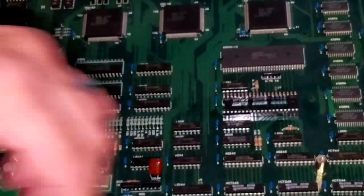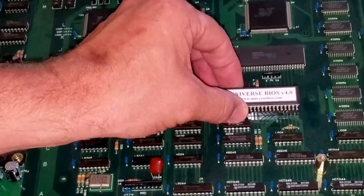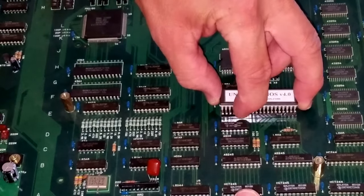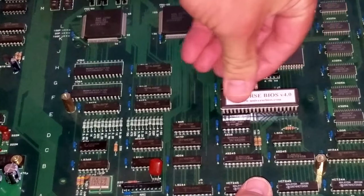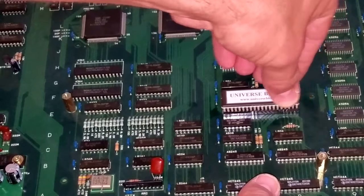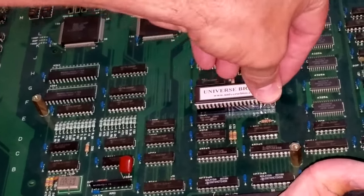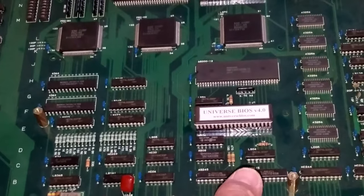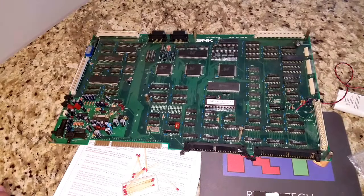Like I said, I've already gotten that one out, and we'll just insert the new one. Make sure that we've got it sitting in the right direction and all our legs are in there. Carefully, slowly put pressure on it — I kind of like to put my hand under that spot. I've inspected the rest of this board and it is in very good shape.